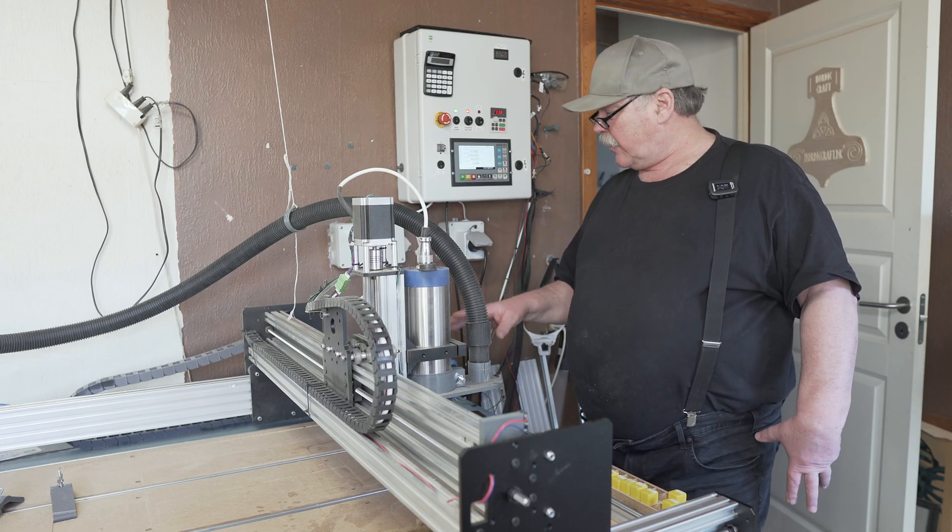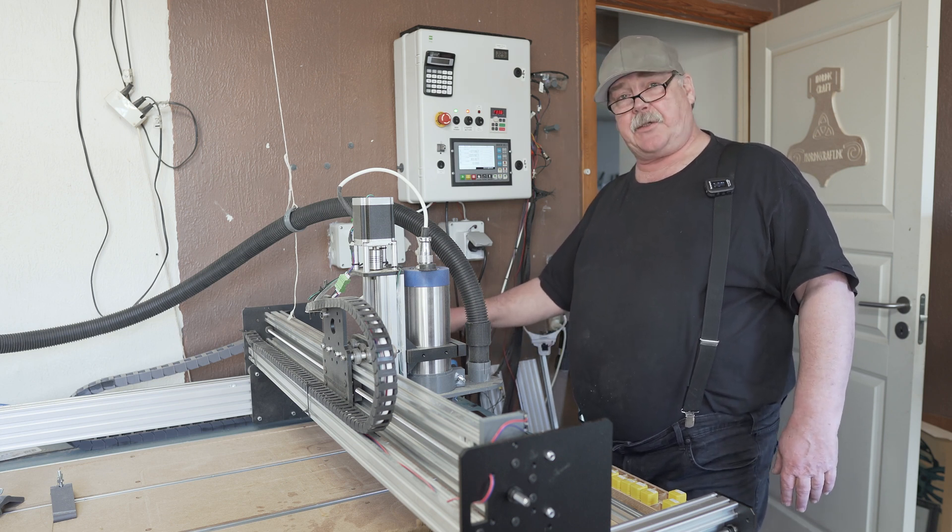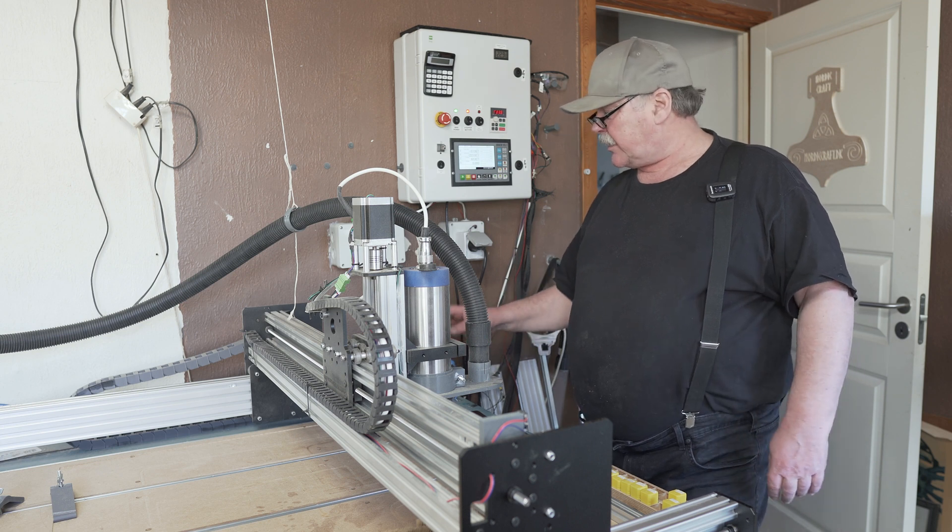For that, this is now possible because I finally got my air assist connected to the CNC machine, and this works like that.